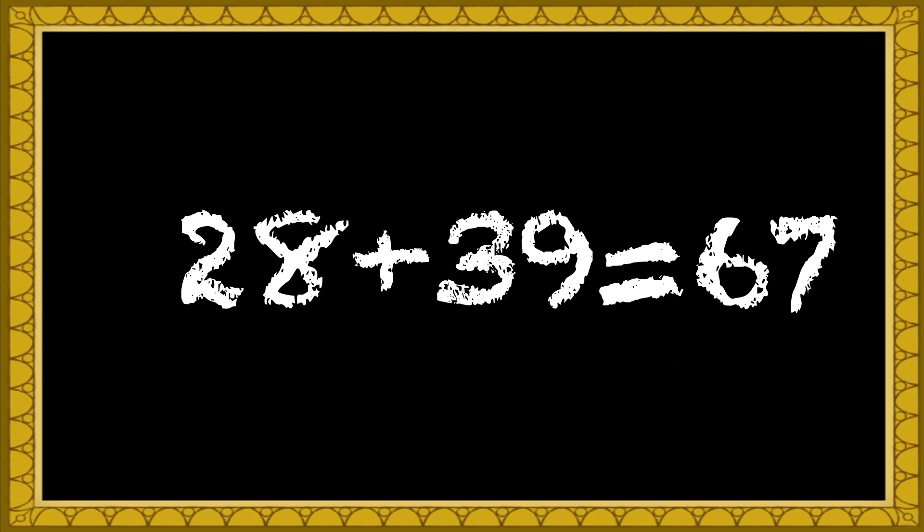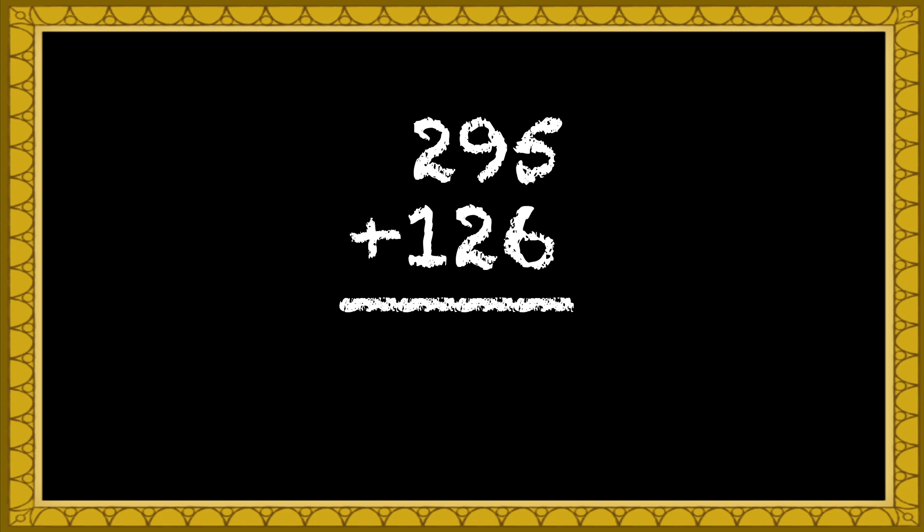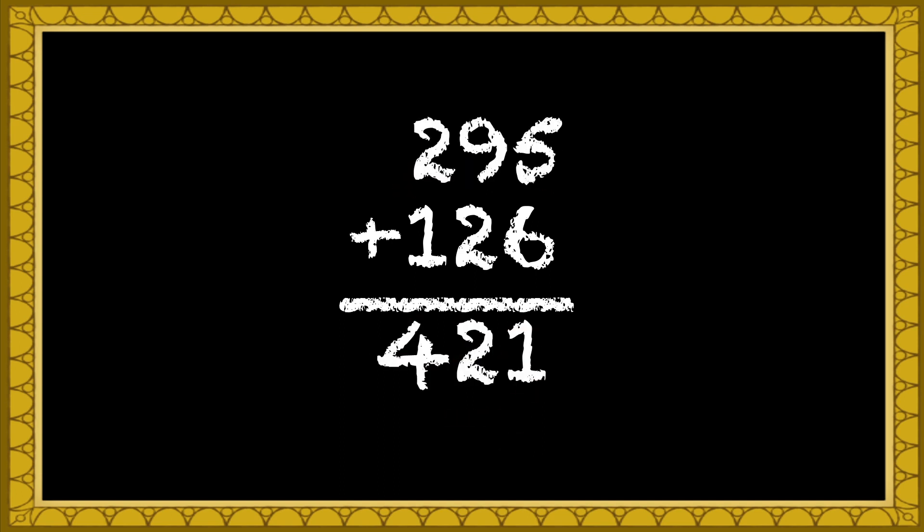Yeah, that's it! So let's do a big three-digit addition problem. How about 295 plus 126? I'll round up 295 to 300, and that means we'll have to subtract 5 later. So that makes it 300 plus 126, which is 426. And then we subtract 5 and we get 421.